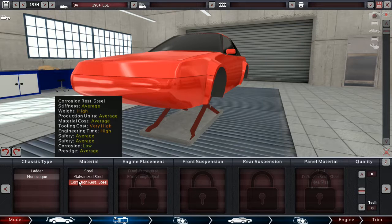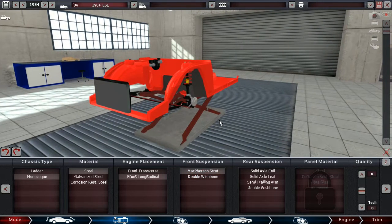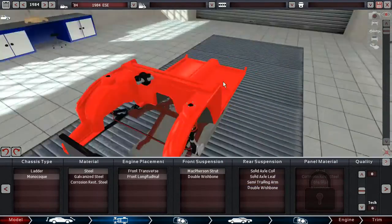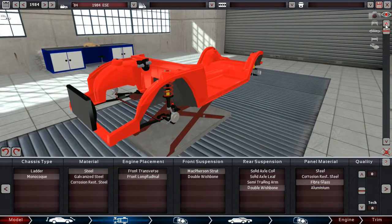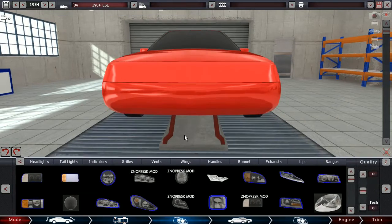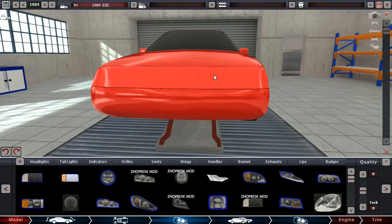Monocoque. I think we use just a regular steel one, and then longitudinal engine placement. We want to go off-road, so McPherson's are probably better. We need good rear suspension though — the double wishbone is basically better than anything else, so I'm gonna go with that. And then fiberglass panels, because they're light. That makes it so we have a heavy monocoque underneath and then light panels on top, giving us a very low center of gravity.